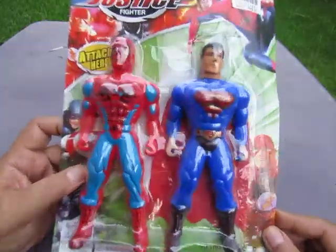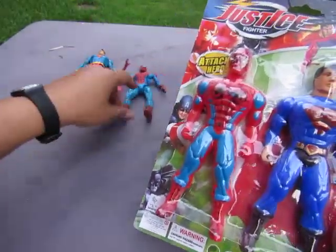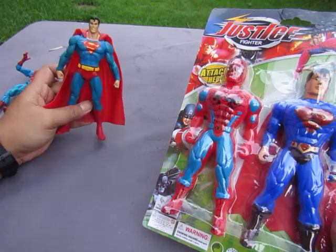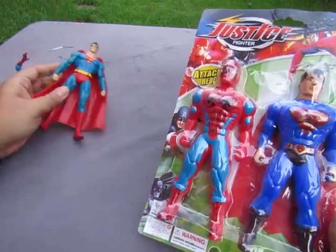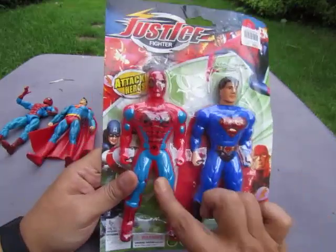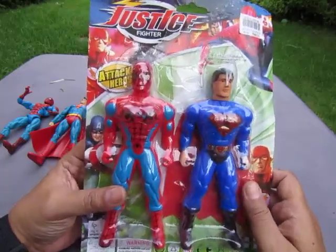Ta-da! A la una, alas dos, alas tres — forgot the countdown. So yeah, here it is. Let's put them down. This is the picture guy, the one with the big camera, and this is the one that came with the two-pack with Batman from the Mattel line in 2004, or 2002 — I can't remember. Anyway, it doesn't matter. We're not looking at these, we're looking at these. So we have Superman and Spider-Man, another crossover — Marvel DC crossover bootleg toy.